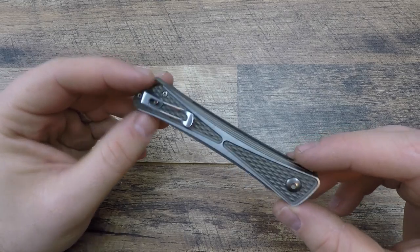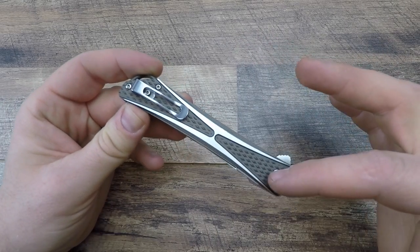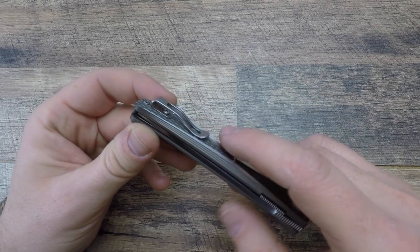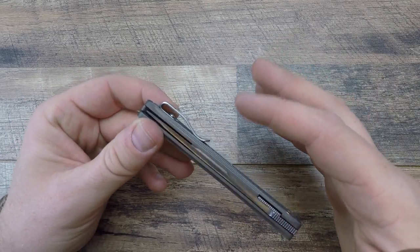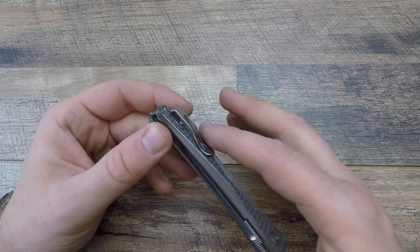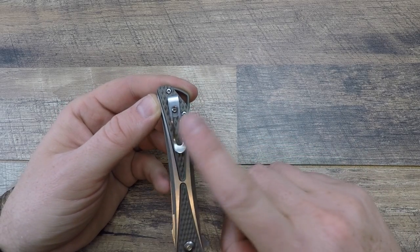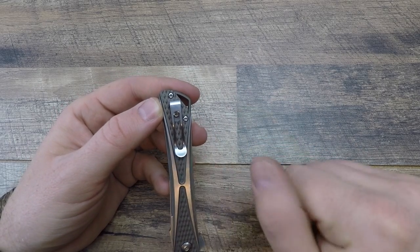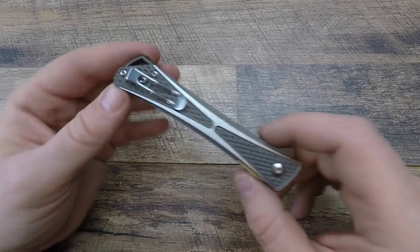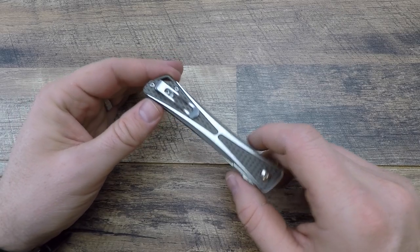The pocket clip is great — there's a little duck-bill cutout showing off the bronzed handle. It does not protrude obnoxiously and the lip won't catch on things. It's machined well, not sharp, and provides a deep-carry ride. CRKT, make more pocket clips like this — good resistance, won't thrash your pocket, and almost nothing shows out the top. This is a righty-only, tip-up only configuration.